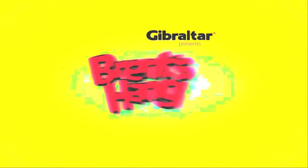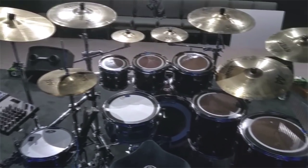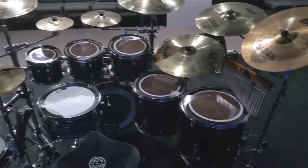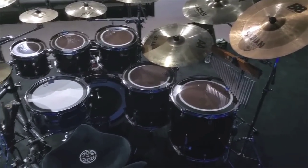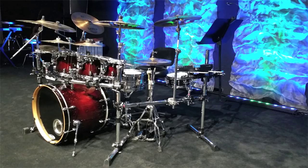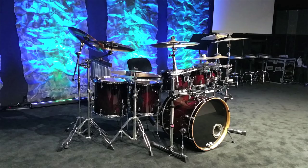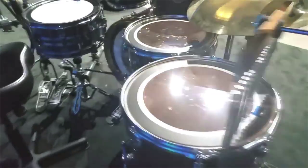Josue Velasquez. So let's see what Josue's working with here. He's got 8, 10, 12 rack toms, 14 and 16 floor toms, a 22 inch bass drum, and a 14 inch main snare. On his left side as far as cymbals, he's got two crashes. Right above his rack toms he's got two splashes. And on his right side he's got two crashes, a ride, and a china.